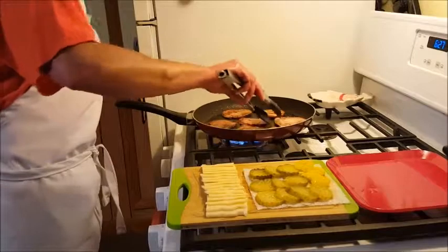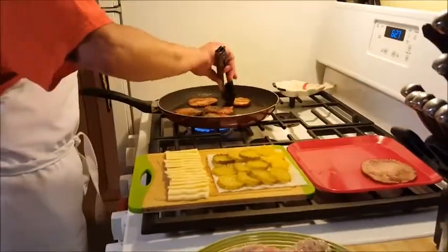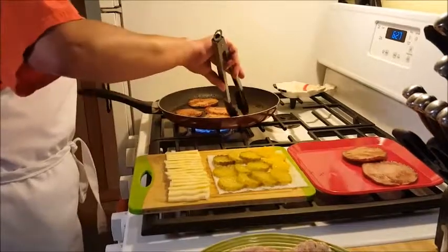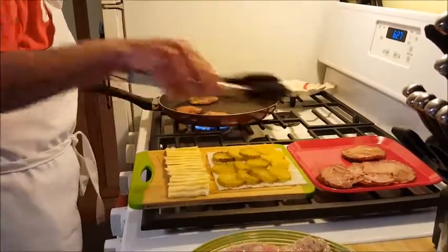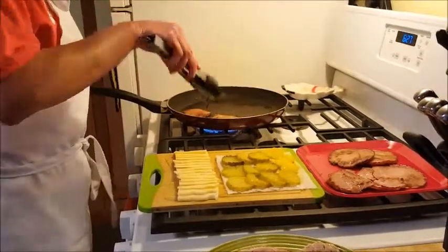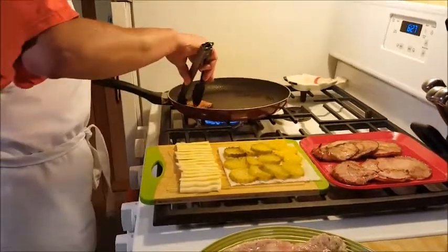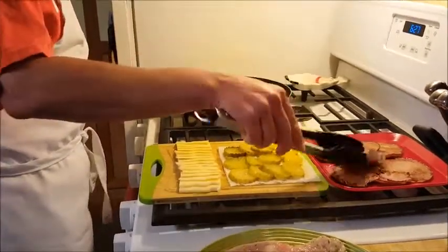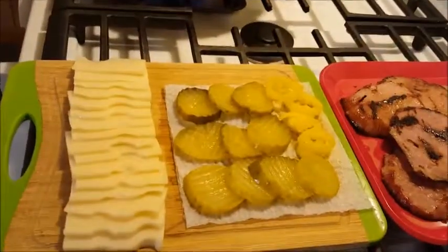My ham is looking a little bit brown on both sides, so we're going to flip it over to the side. I already have my Swiss cheese cut up and some dill pickles ready. These funny little things here are banana peppers — our oldest, Kaylin, requested that we put banana peppers on his.